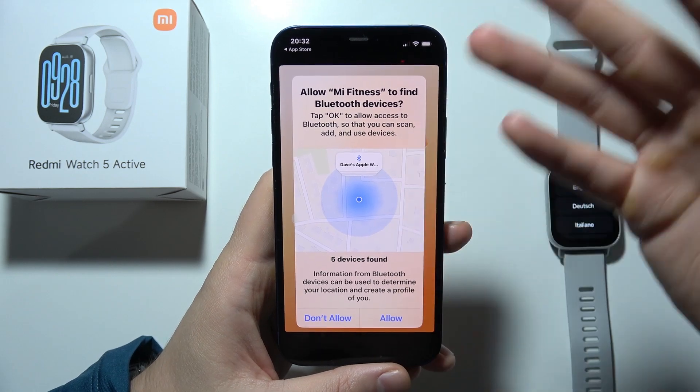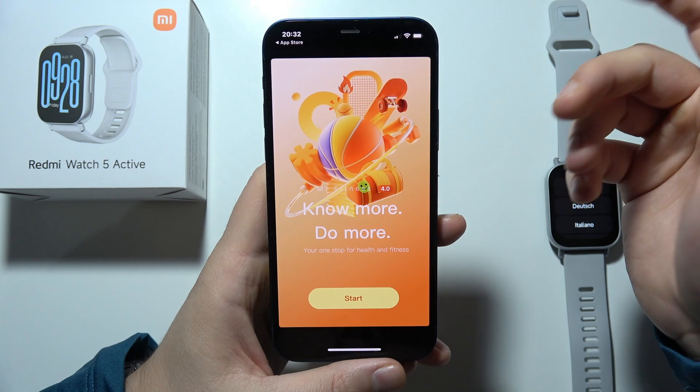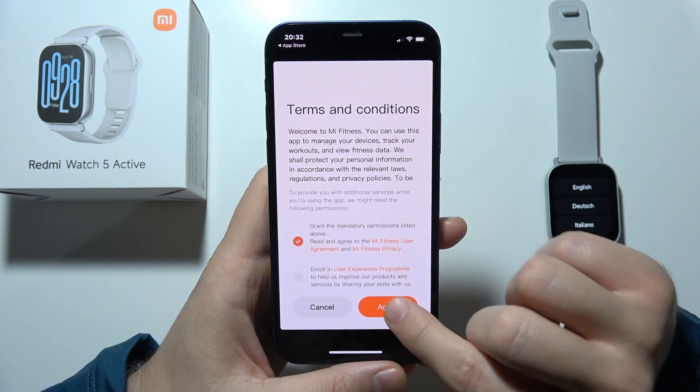You will have to accept all the popping notifications one by one for location and Bluetooth. Then click Start and accept the agreement terms and conditions.